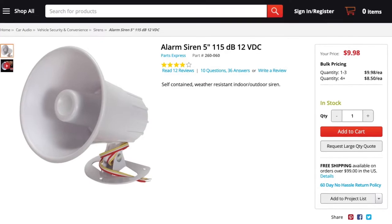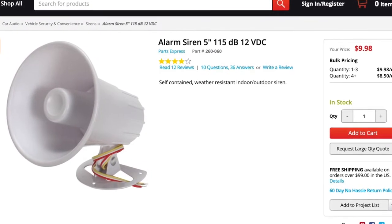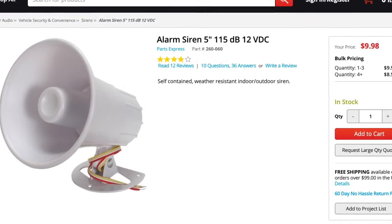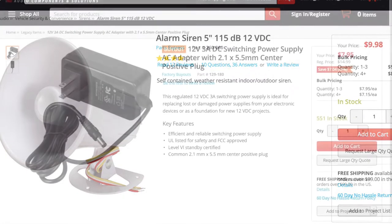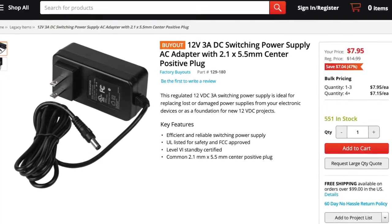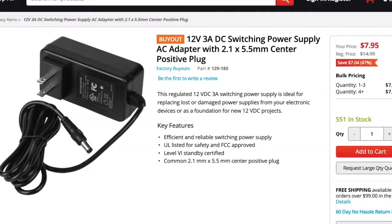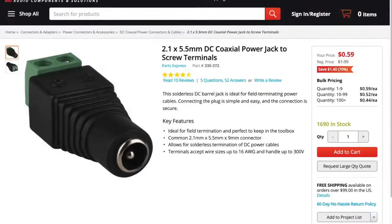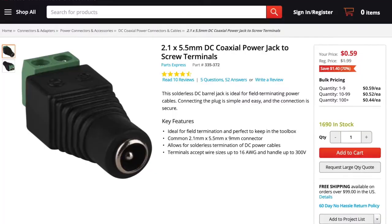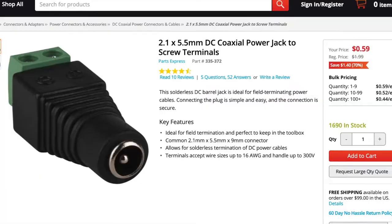So it's really straightforward. What you need is an alarm siren — I got mine over at Parts Express, it's $10 for the alarm. Then you need a power supply; I got a 12-volt power supply at Parts Express as well for an additional $8. And I needed a connector, which was $0.60. So in total, it cost me about $18.50 for the parts.